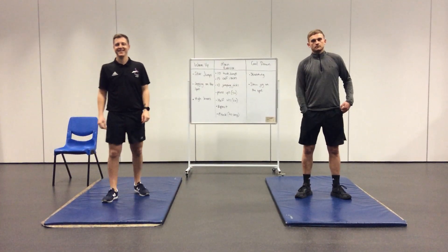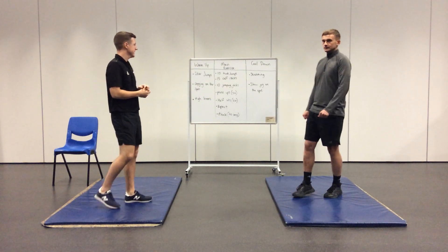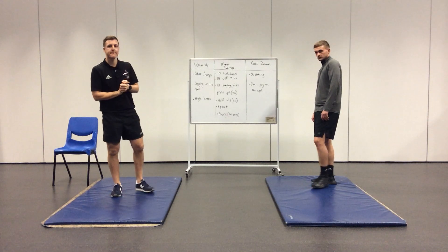Welcome back to week four of our Aspire PE lessons. This week we've got a different workout for you, with 20 seconds rest in between each exercise. Most of the exercises are numbered, so we don't do it for a time — we're going to do it for a physical value.